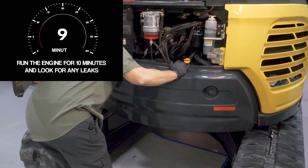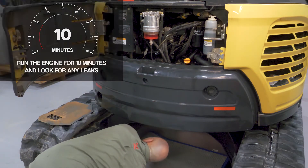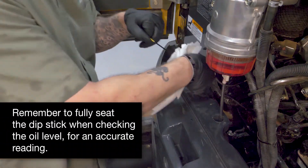Run the engine for 10 minutes and make sure you look for any leaks. Once 10 minutes has elapsed, shut down the engine and check the engine oil level. It should be between the upper and lower marks on the dipstick.